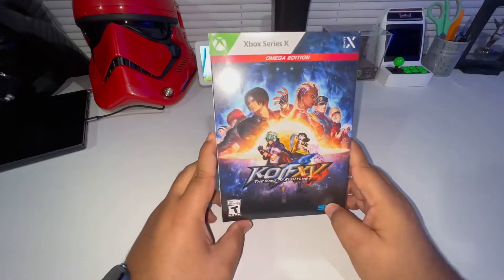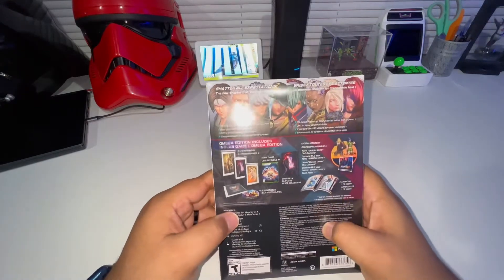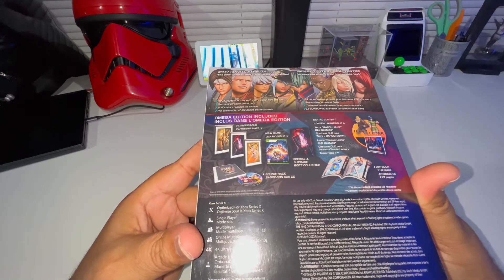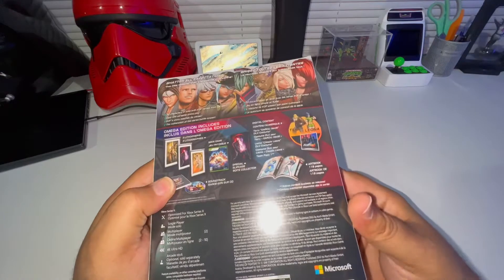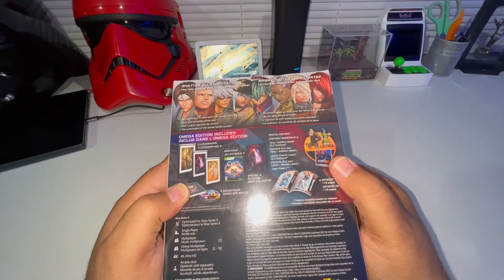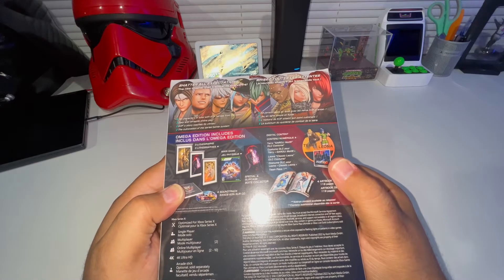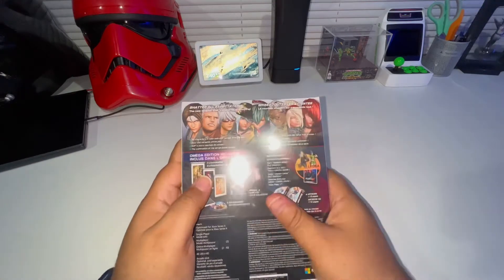So that is the front right there - got the SNK logo at the bottom, Series X at the top. On the back it shows you what comes inside. The Omega Edition includes three lithographs, the soundtrack, a special slip case for the actual game, a 119-page art book, and digital content which includes Terry from Garou, a custom DLC for Leona, and the Team Pass One.